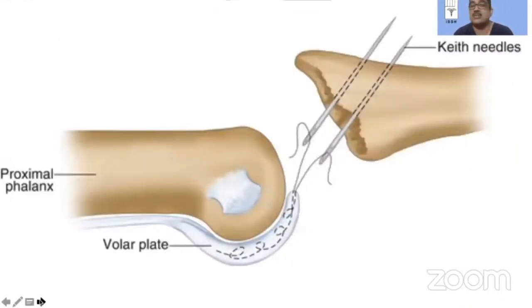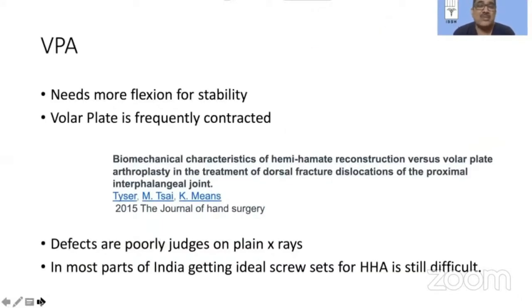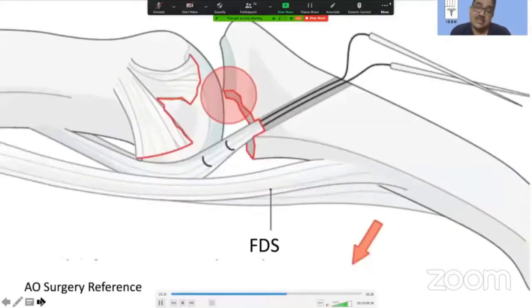When it comes to volar plate arthroplasty, this simplistic diagram actually misleads us — it's not as easy as it looks. Volar plate arthroplasty frequently requires more flexion for stability compared to conservative treatment, fracture fixation, or hemi-hamate arthroplasty. We are often dealing with neglected fractures where the volar plate is frequently contracted, plain X-rays are poor at depicting the actual size of the defect, and in most parts of India — and I believe much of the world — getting ideal screw sets, profile screws, or hemi-hamate arthroplasty for primary fixation is still difficult. Therefore, volar plate arthroplasty remains a good choice.